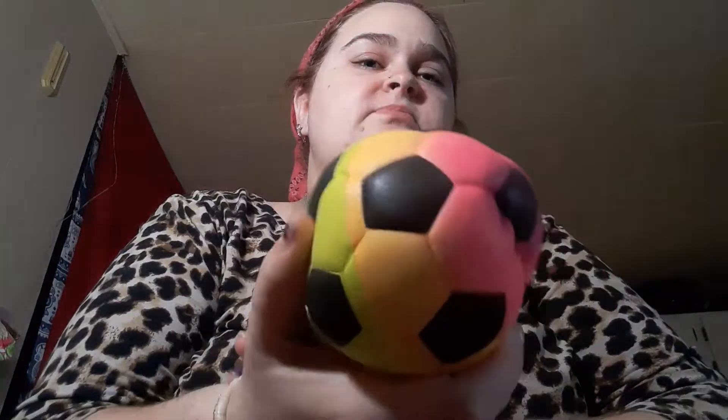Then I have a Shrek ball from Aldi's. I give this a 5 out of 10.